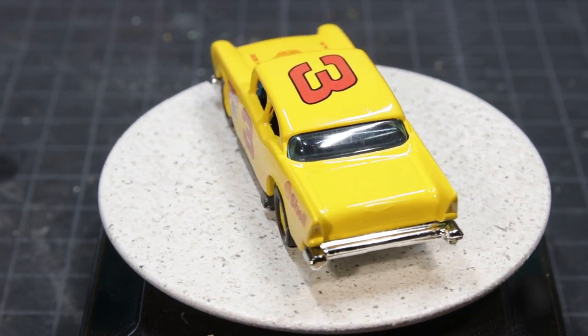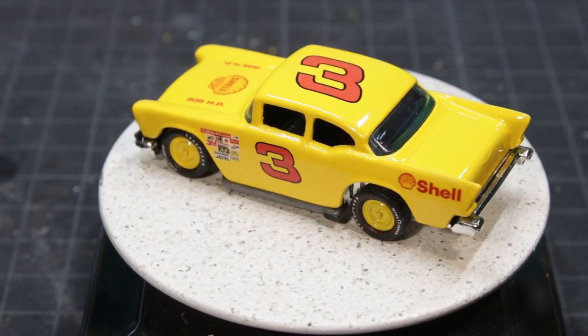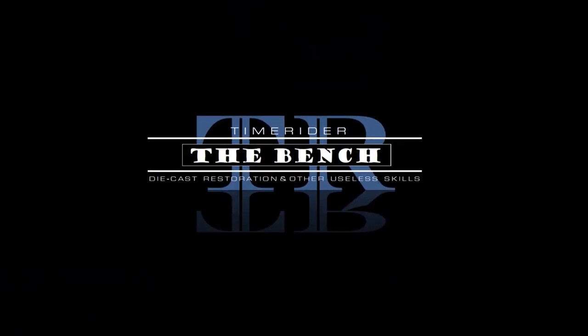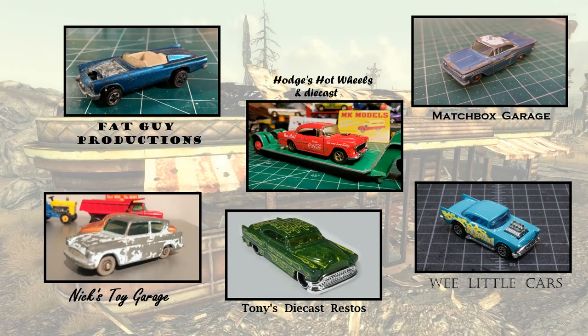Stick around for an episode of the bench. This is Time Rider, and I'll leave the light on for you. Thanks for sticking around for this edition of the bench. Just a reminder — this is a cooperative build. I've got Fat Guy Productions with the T-Bird, Hodges Hot Wheels with the 55, and Matchbox Garage with a 1959. Knicks did a Ford something or another, and then we've got the 53 Chevy. And we've got my 57 Chevy that you just watched. Be sure to look below — I'll have links to the other sites.